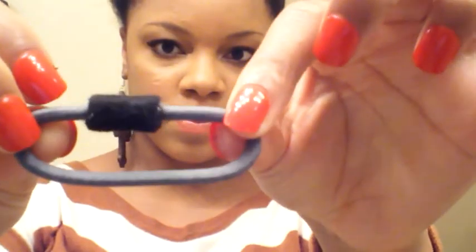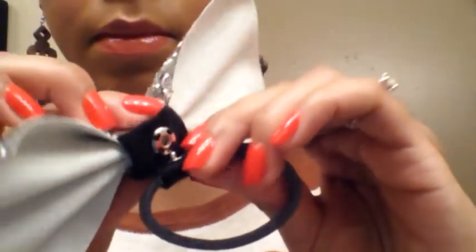This is another ponytail holder — it's handmade. This is a snap hair accessory, and my accessories are called Oh My Snaps because they are headbands and ponytail holders with snaps. I'm snapping a bow onto a ponytail holder and putting it around the bun that I've put on my head.